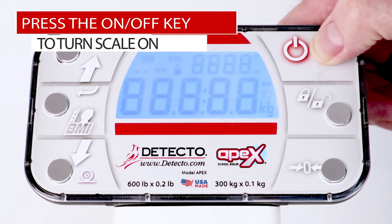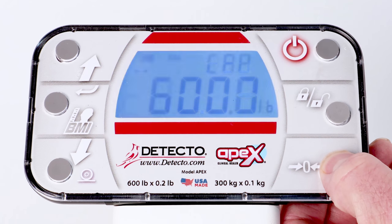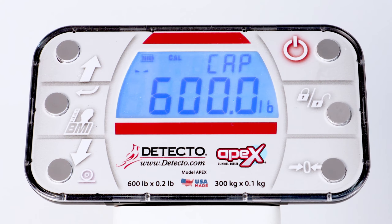To begin calibration and setup, press the ON-OFF key to turn the scale on. The scale will turn on all segments and enunciators to test the display, and then change to show the software version. With the software version showing on the display, press and hold the Zero key. The display will change to show CAP in the smaller upper 7-segment display, the current capacity setting in the large lower 7-segment display, and turn on the calibration enunciator. You are now ready to perform calibration.